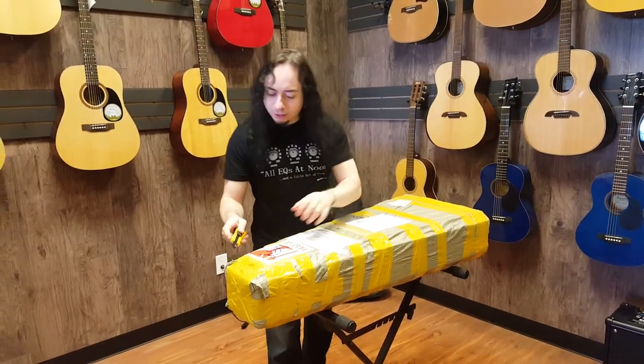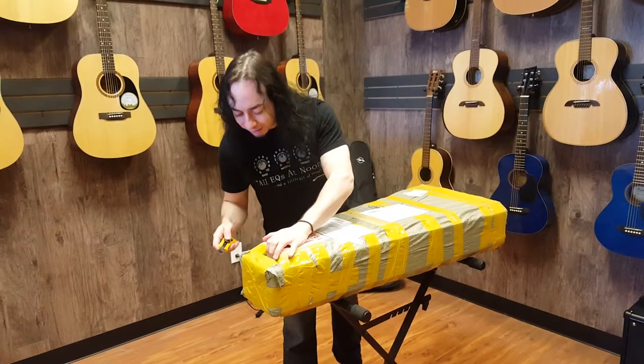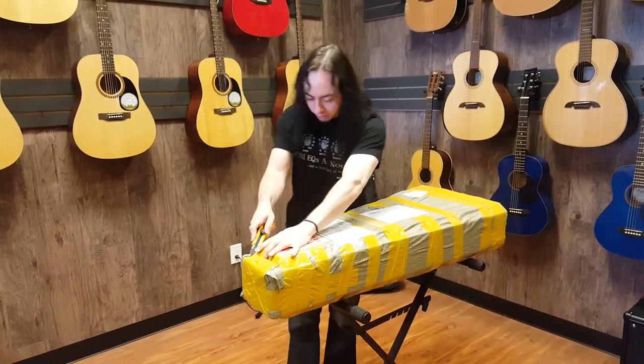Hello, I'm back with a Charvel — a Chinese Charvel unboxing. Oh okay, this is a double box.